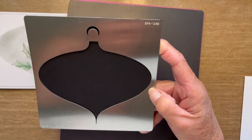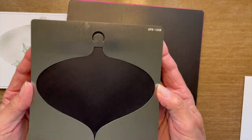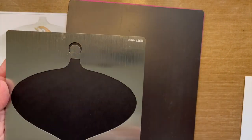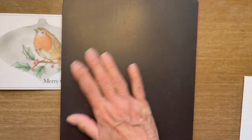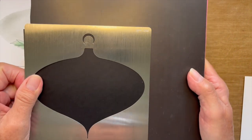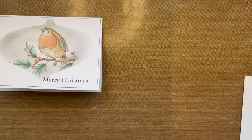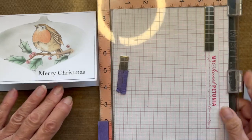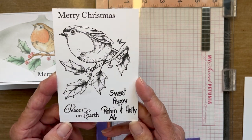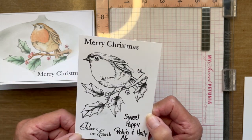The stencil I'm using is SPS 125B, and this is their newest bauble stencil available. If you are going to use these metal stencils, I suggest that you have a magnetic surface to work on. This simply helps hold it in place, and it's well worth the investment. I will also be using my MISTI tool for the stamping. I am using the Sweet Poppy Robin and Holly A6 stamp set, which includes a beautiful robin on a branch along with the sentiment Merry Christmas and Peace on Earth.